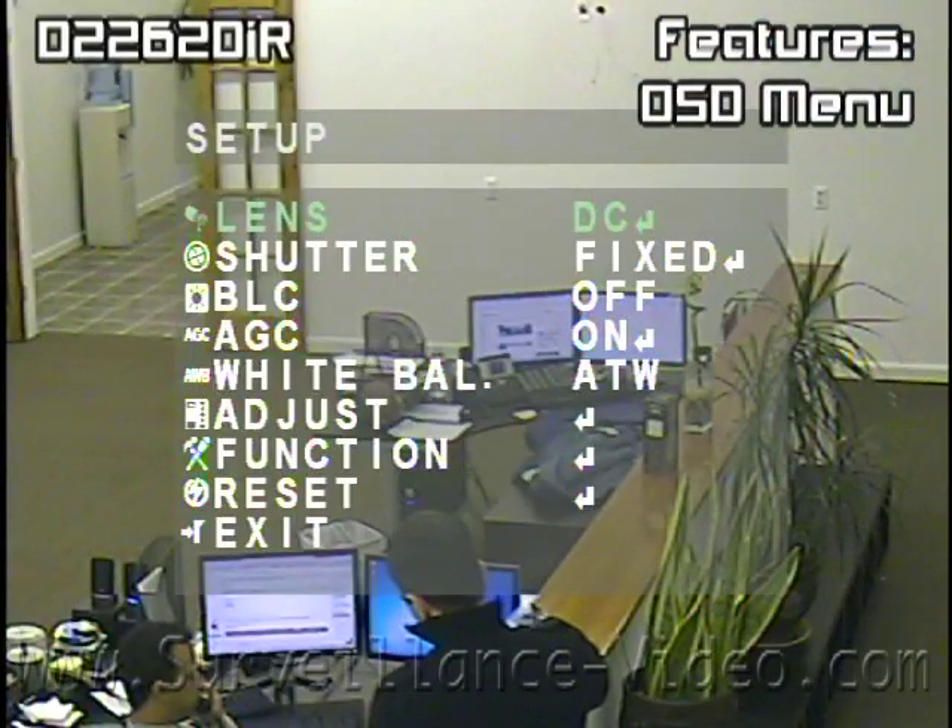The OSD menu provides easier setup for the many features this camera does offer.